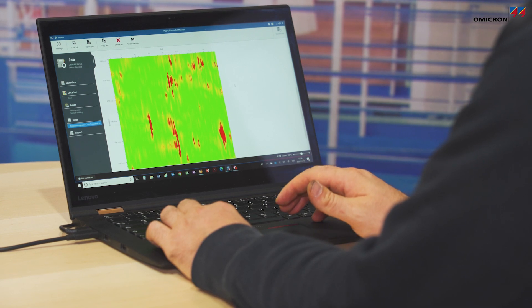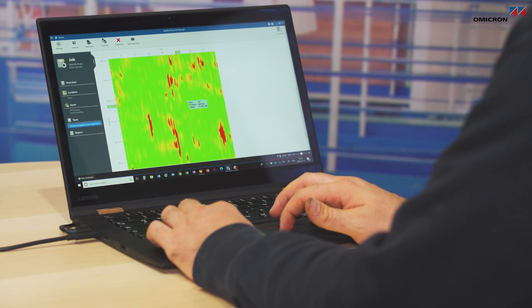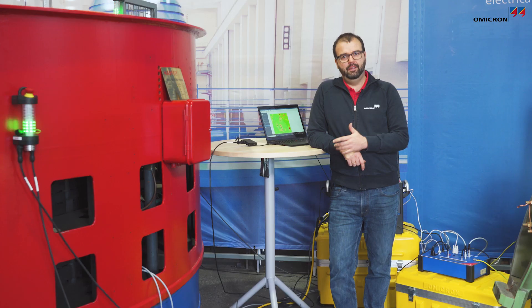After the measurement is finished, we can interpret results using the heat map. With this heat map with adjustable limits, we can immediately see where the critical areas are. Thank you very much for watching this short introduction about our stator core measurement upgrade option. I hope I could give you an idea of how the measurement works, and if you are interested or want more information, please visit our website.